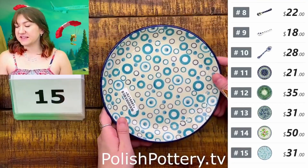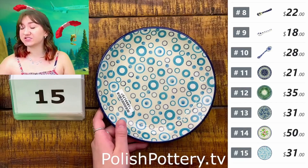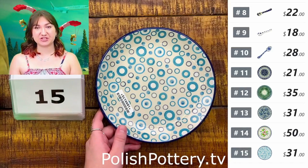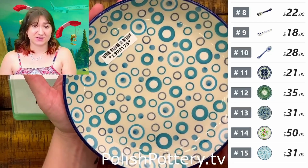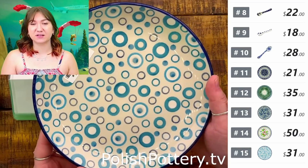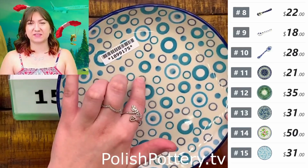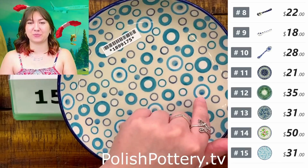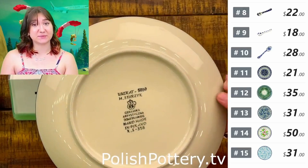Number fifteen, we have Groovy Blues for $31, originally $62. Numbers eleven through fifteen are all the same shape. This one has a really groovy, funky pattern — more abstract and less modern. You've got various circles, some being a kind of gray denim, some with a light ring, then white, then blue inside. Lots to look at here while it's still a simple pattern.